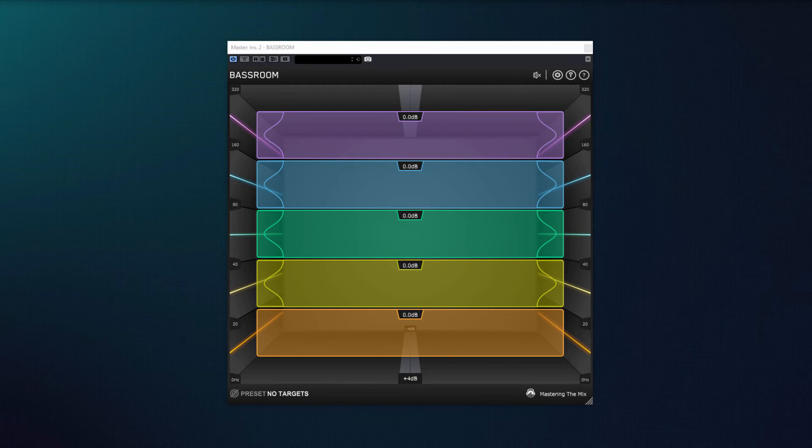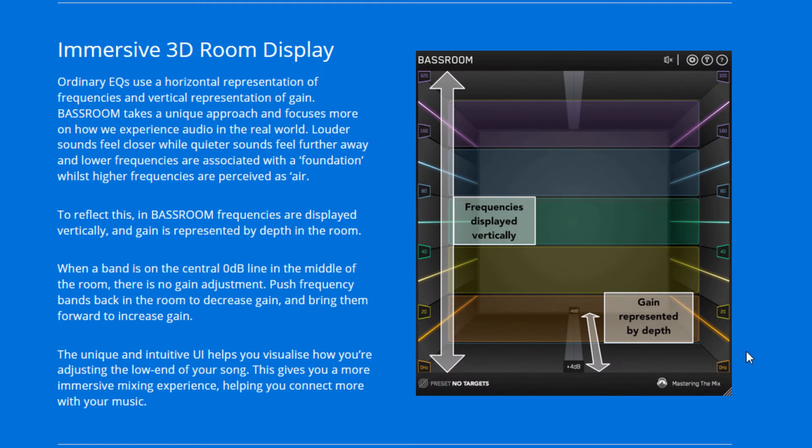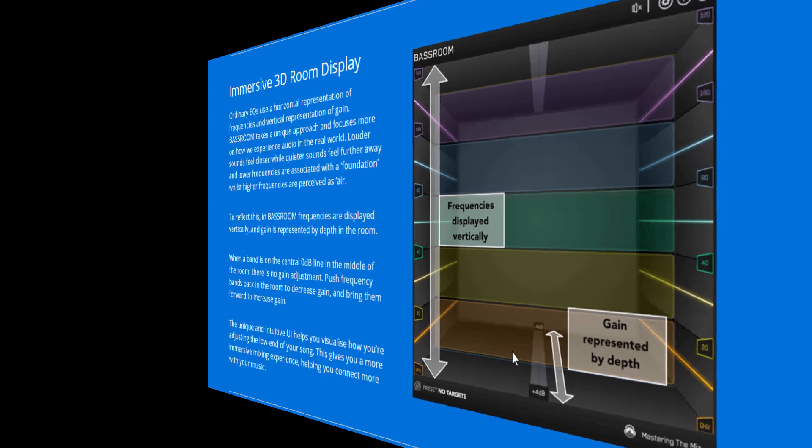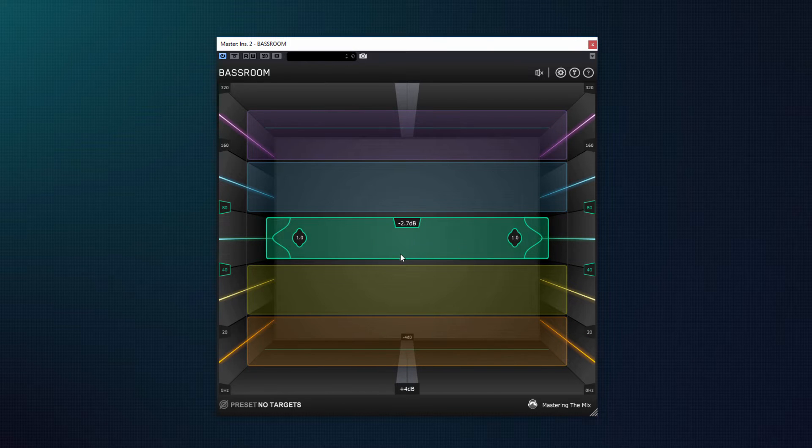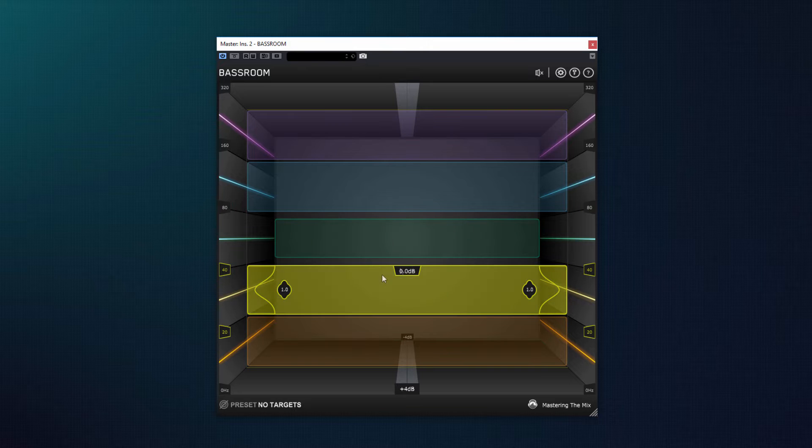Разработчики уникально подошли к созданию эквалайзера BassRoom, сосредоточившись на том, как слушатели воспринимают звук в реальном мире. Более громкие звуки ощущаются ближе, а более тихие — дальше. Более низкие частоты ассоциируются с основой звука, его фундаментом, а более высокие частоты воспринимаются как воздух. Чтобы отразить это, разработчики создали особый 3D-дисплей, в котором частоты отображаются вертикально, а усиление представлено глубиной в виртуальной комнате. Когда полоса находится в центре комнаты на линии 0 дБ, изменение Gain не производится. Сдвигая полосу вглубь комнаты, ослабляем значение Gain, а вперед — усиливаем.